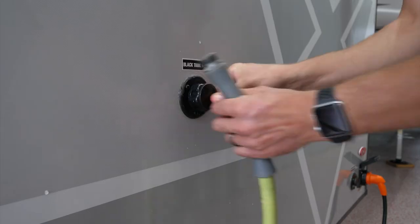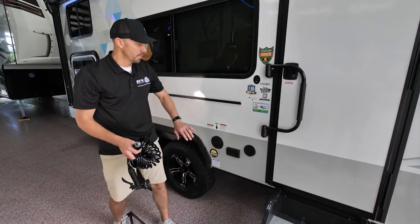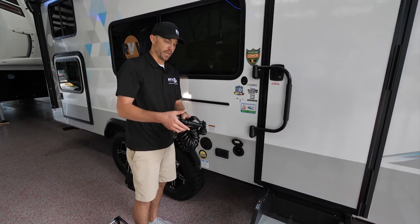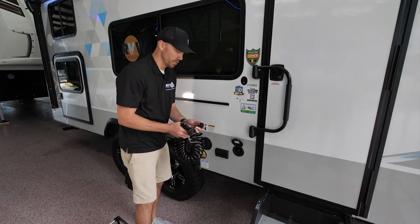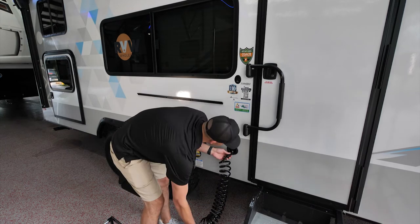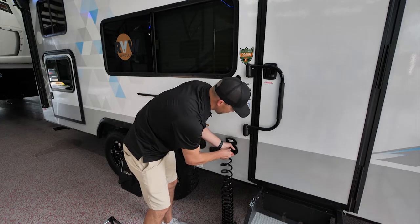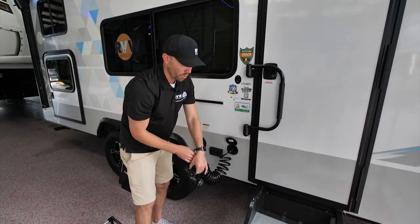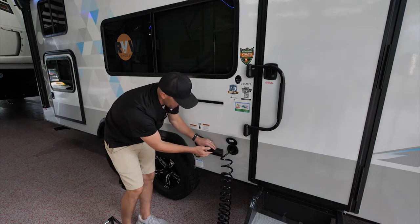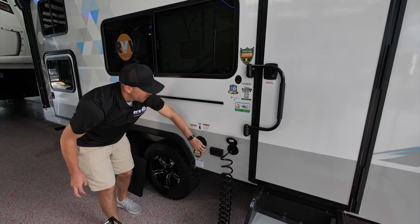On the door side of the unit under the main awning, you'll have an exterior spray port. The unit comes with a coiled hose — it's a quick connect: push it in with the two slots, turn clockwise, and with your water hooked up you can spray the dog off or whatever you need.